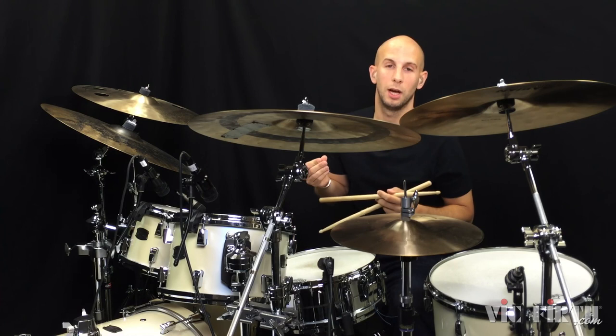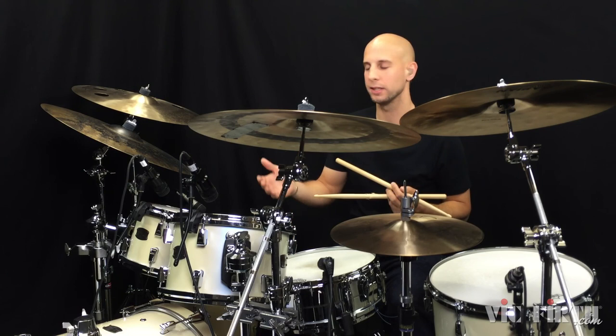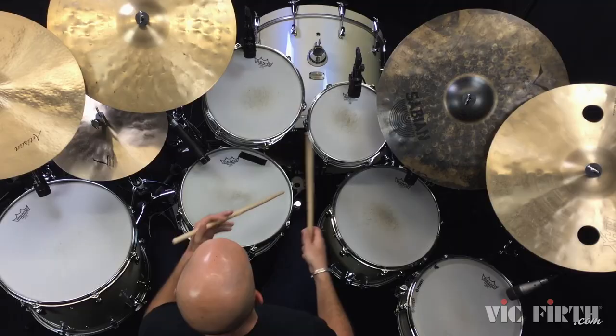A couple of things to note regarding dynamics: there's really only one accent in it — that snare drum accent in the second half — but there is a little swell in dynamics in the first half of the phrase with the five hand notes.